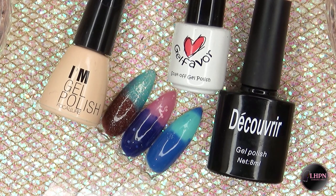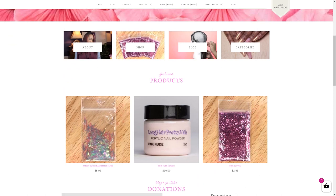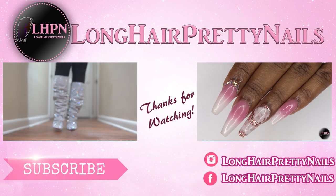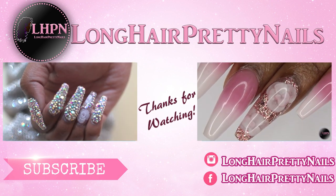I think this is a very cool concept — I just really wish the bottles were bigger. I'll leave a link down below to these gel polishes if you're interested. Head over to longcareprettynails.com and check out the shop — the pink nude is back in stock. Thank you guys for watching, don't forget to like, comment, and subscribe, and I will talk to you in my next one.